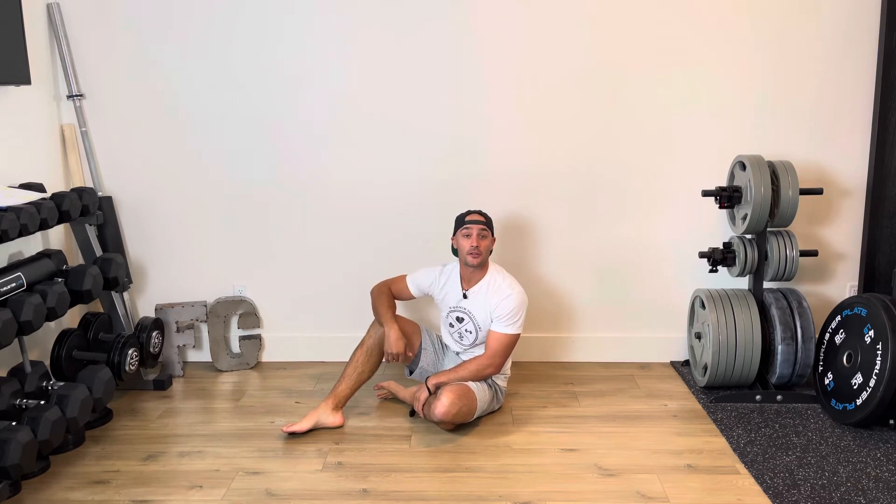This core superset is going to be a challenging one. If you're not quite ready for this superset, I'll give you an alternative at the end of the video.